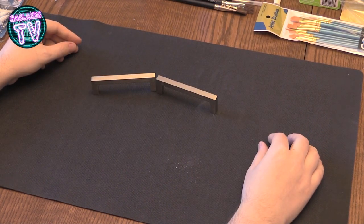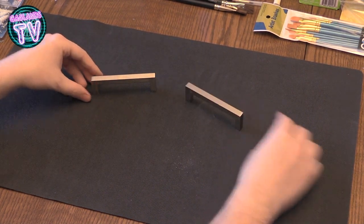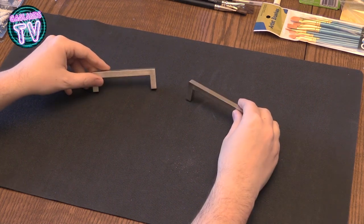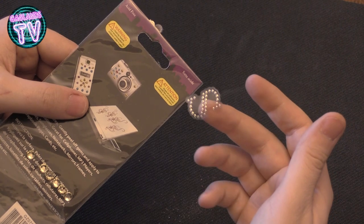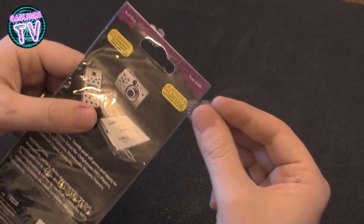I also found these handles — these are basically drawer handles for your kitchen cabinets. I think they're pretty cool, maybe to do some terrain, some walls you know you gotta avoid or whatever. So I bought those.